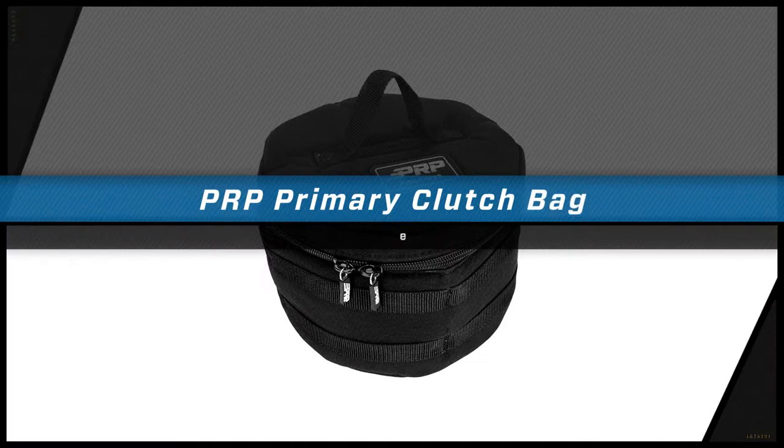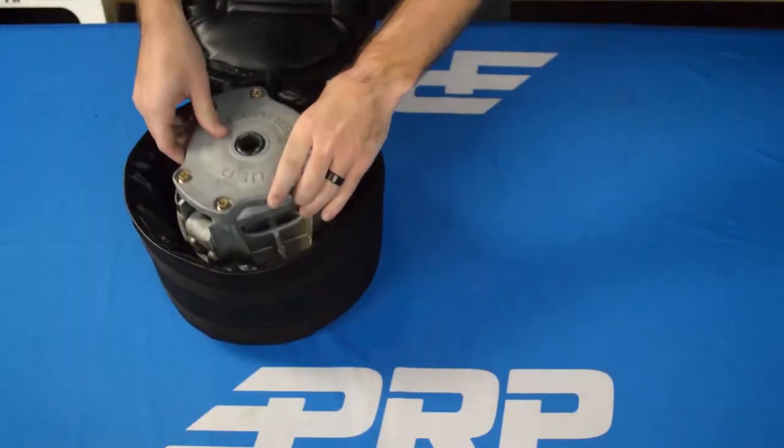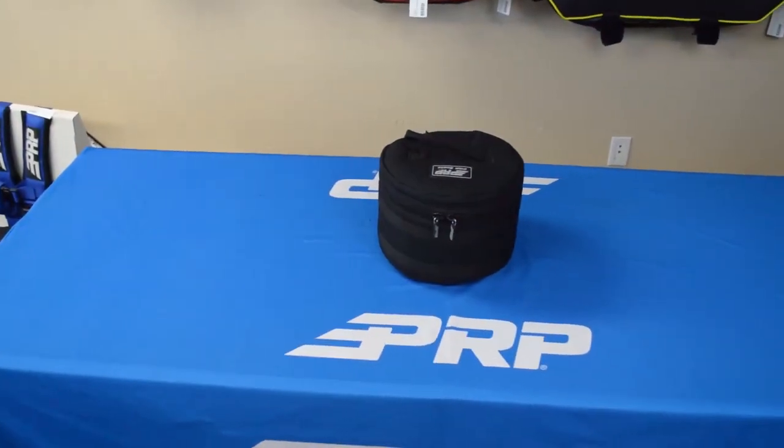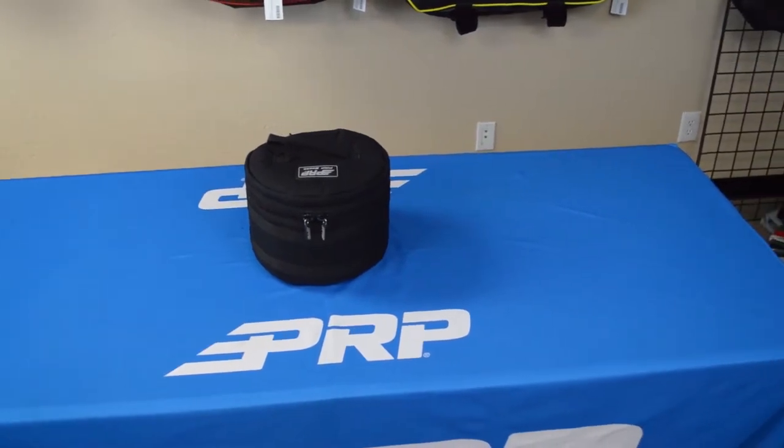Hey, this is Zach with PRP, here today to show you our Primary Clutch Bag. This bag is designed specifically to fit a Razer Primary Clutch, but it can fit other UTV clutches of a similar size.